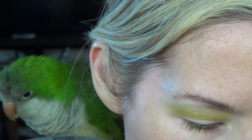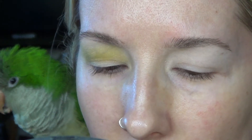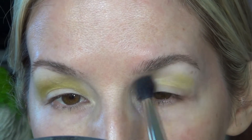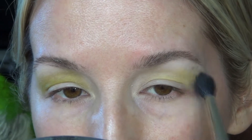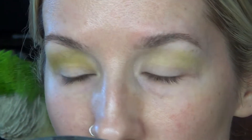I started off doing this eye first because I wasn't sure how the first two colors were going to go. First I'm going to start off with the electric palette and go into the shade Thrash — just a bright greenish color — on a fluffy MAC 224 brush. The reason I'm doing this step is because I used an eyeshadow primer that I needed to be careful with. I used the Anastasia Beverly Hills primer, and I don't always love this for blending shadows without setting it.